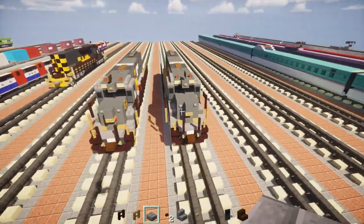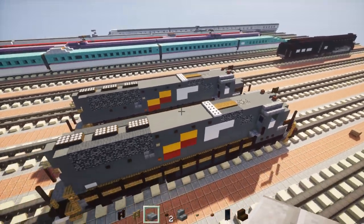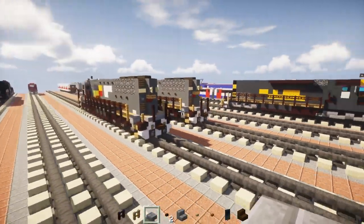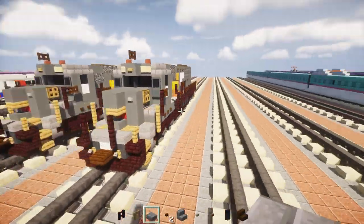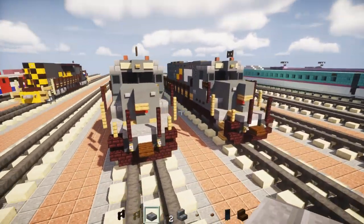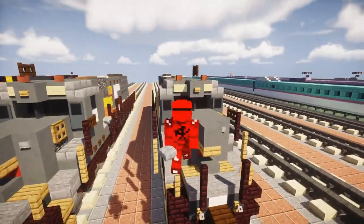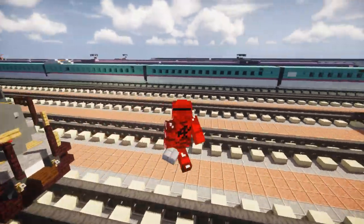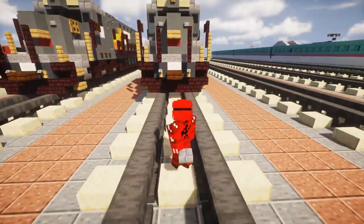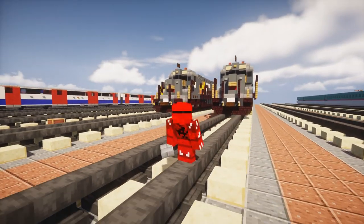Let's take a brief overview of the build to see if we missed anything. I think we pretty much got all of it done. So that's it on how to build the EMD SD50 diesel locomotive for the Seaboard System Railroad in Minecraft. Thanks to Zachary Plant for commissioning this and making this video possible. If you guys liked this video, remember to hit that like button below — it helps grow the channel. Subscribe if you haven't already, because I'll be uploading more videos like this in the future. See you guys next time!